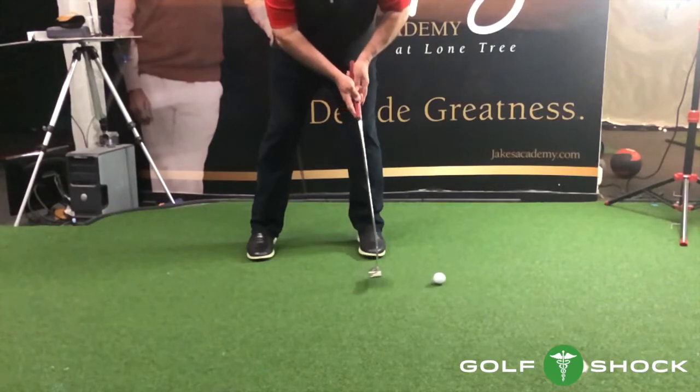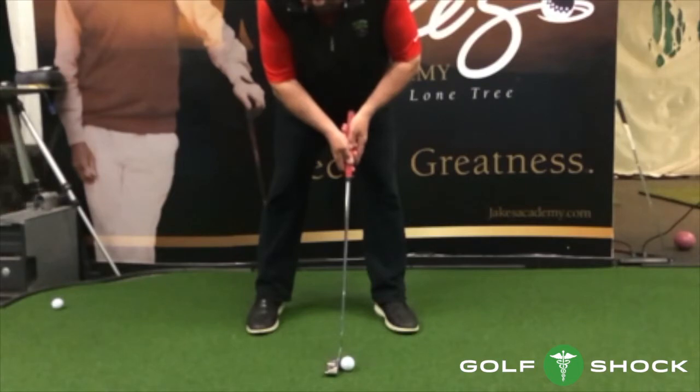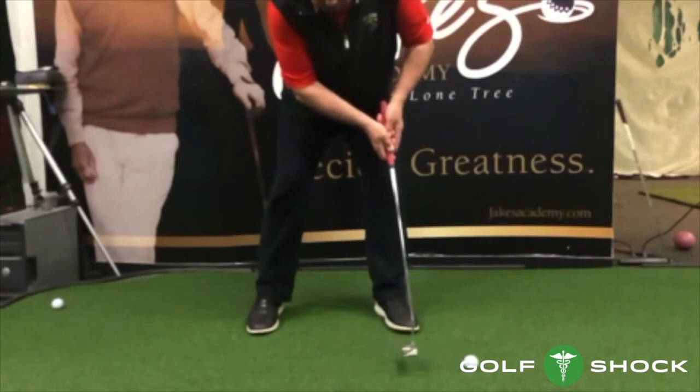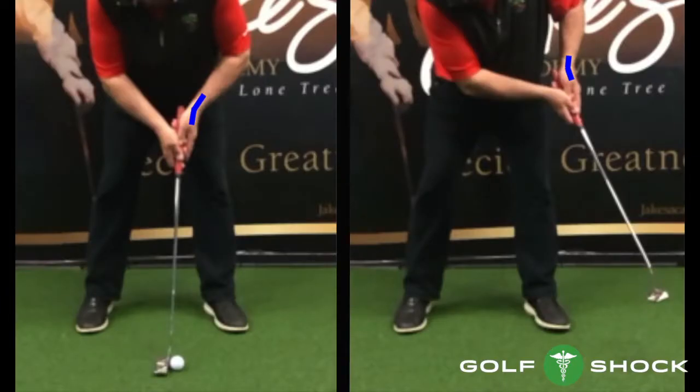In other words, the putter flows freely. Two bad things happen when you don't release the putter. First, the putter blade stays open, requiring you to rotate your wrist to square up the putter — this is very difficult to do on a consistent basis. Also, the putter head comes up too fast through impact and causes a glancing blow. Here you can see that the angle of the left wrist is the same after impact as it is at address — the hallmark of not releasing the putter.